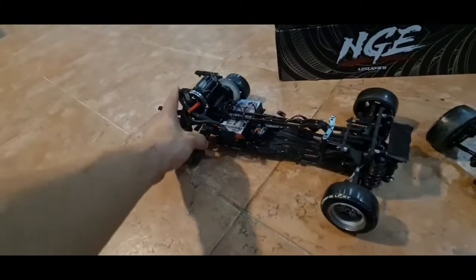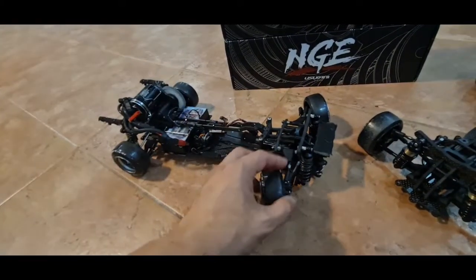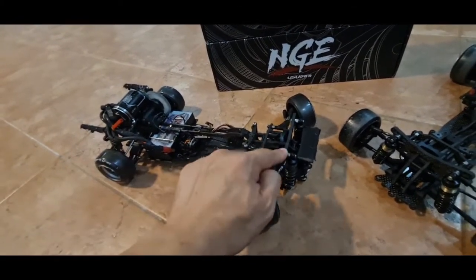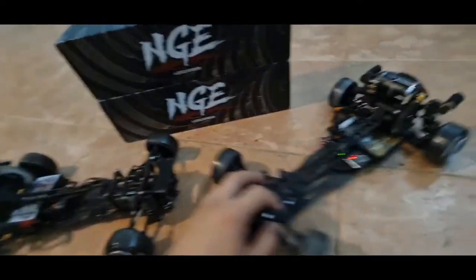This adds a lot more movement energy that transfers to the front. When you go full lock, it transfers to the direction you want. You do not want too much cushioning such that the spring is taking away the movement energy to the front.